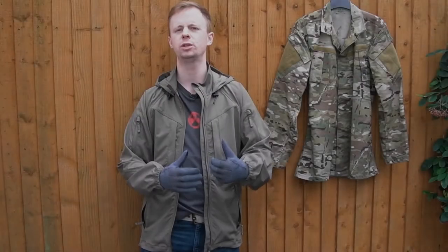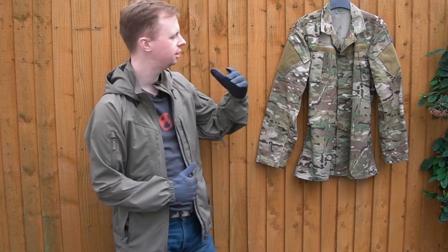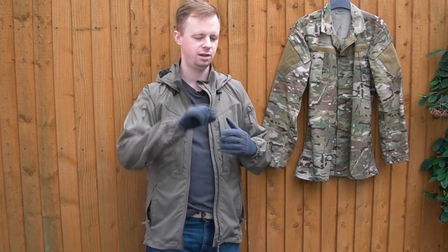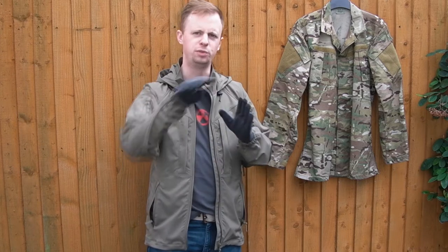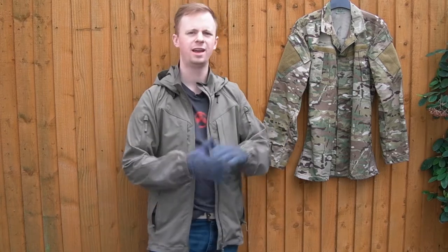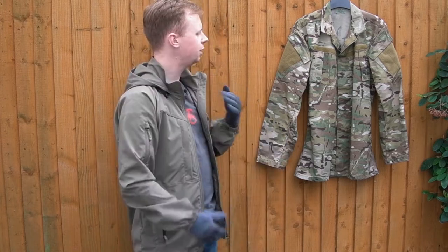Ladies and gentlemen, welcome back, my name is Chris. Got another gear video for you today. We'll be taking a look at something else that I reckon really hits the ideal point on the cost-performance curve — getting the most value for your money when it comes to camo apparel or any sort of tactical gear.